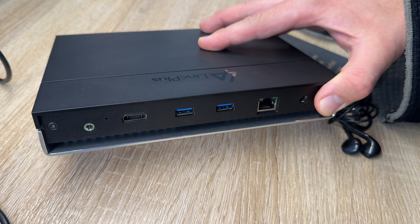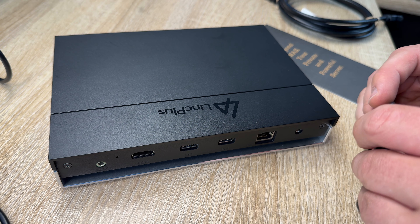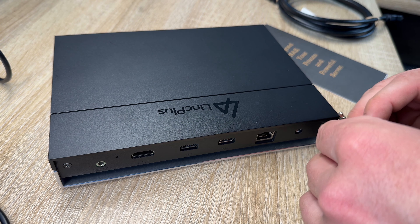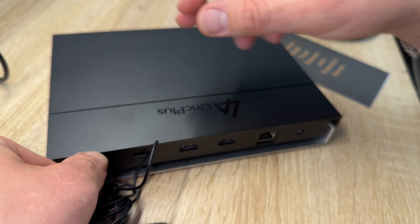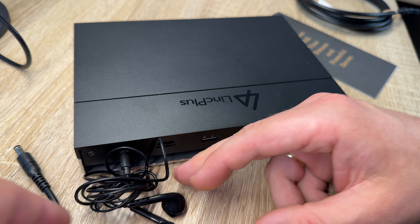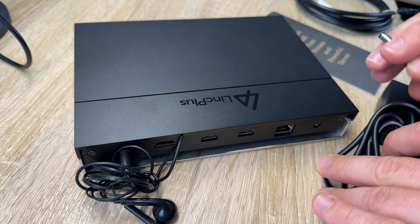This NAS storage device comes with an Unraid license which unlocks advanced features through one-click deployment of Docker applications. We have built-in virtual machines for Android, Linux, and Windows, and it supports hardware passthrough in Unraid. It is a fully functional network attached storage, private cloud, and home server with abundant interfaces for endless possibilities.